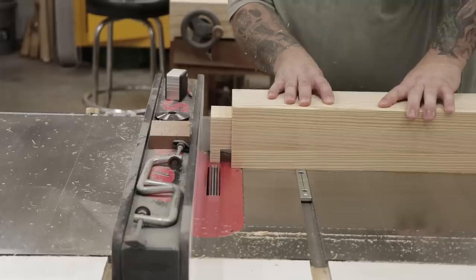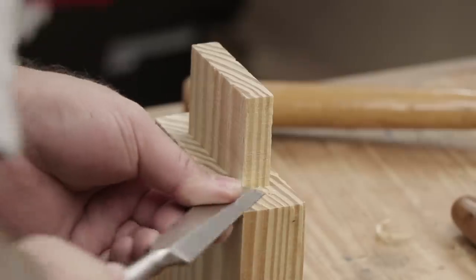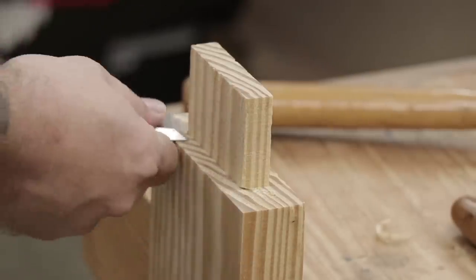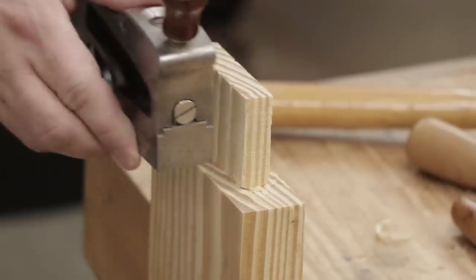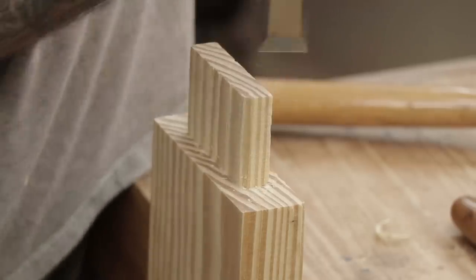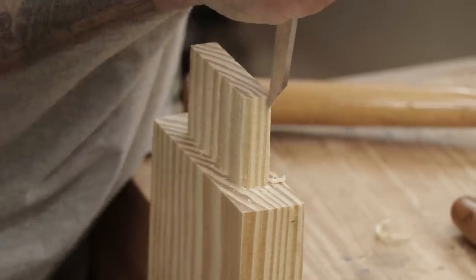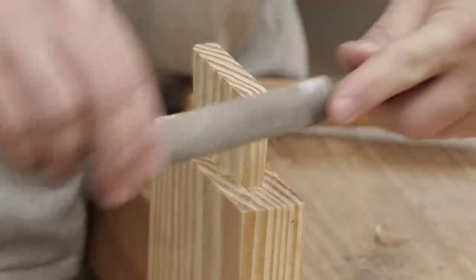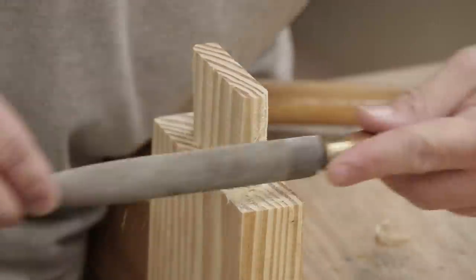Now that all the tenons are cut, I can fine-tune them to fit the mortises in the legs. I'm going to clean up the tenons with my shoulder plane and then round over the edges using a chisel and a rasp. It's much easier in my case to round over the tenon than it is to square up the corners of the mortise, and having a good rasp makes this a pretty quick and easy process.